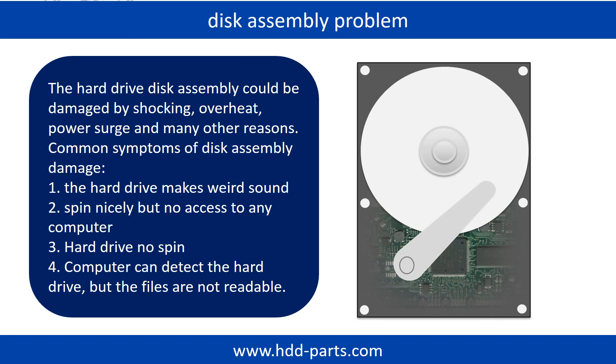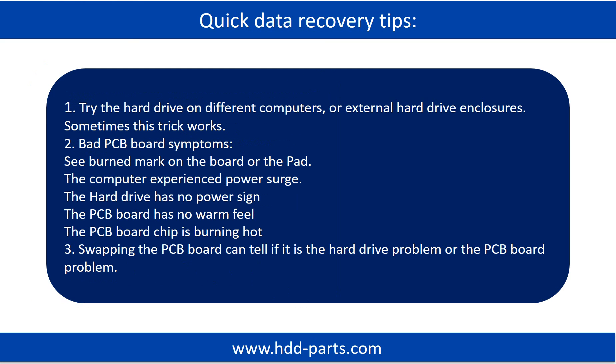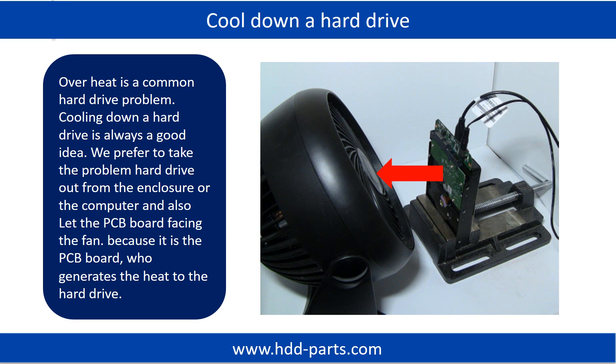If this trick doesn't work, that means the two mirrored hard drives are both damaged, or the storage was configured as RAID 0, which means the two hard drives are striped differently. Overheat is a common hard drive problem. Cooling down a hard drive is always a good idea. We prefer to take the problem hard drive out from the enclosure or from the computer and let the PCB board face the fan, because it is the PCB board that generates heat to the hard drive.